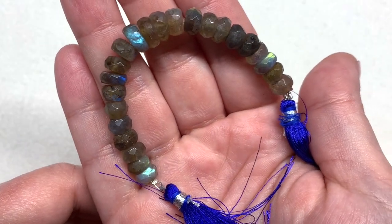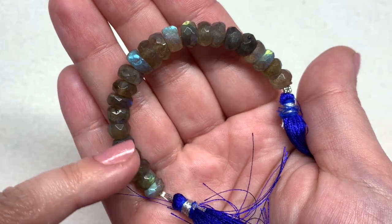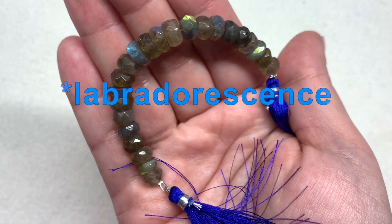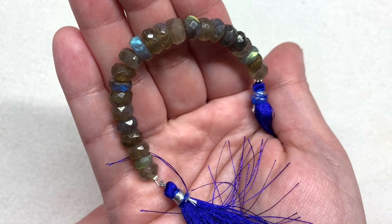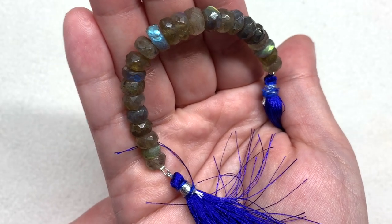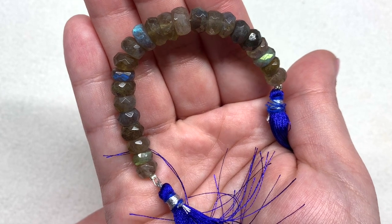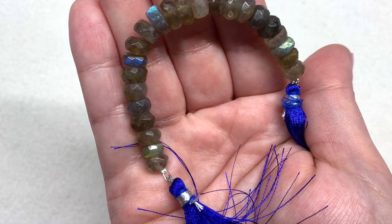We're going to start out with a stunner — this is a strand of Indian cut labradorite faceted rondelles, so we have some gemstone beads to start off. There are beautiful flashes of blue — chatoyancy — that show up in the labradorite every so often, which is gorgeous and definitely reminds me of sea life and the subtle shimmer of fish scales. The sizes range from about seven to nine millimeters, with faceting on the outside of these rounded discs with flat faces on either side.